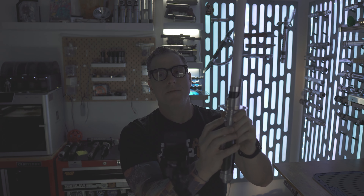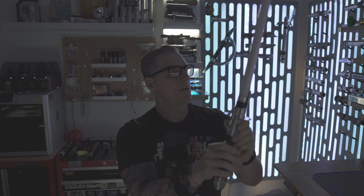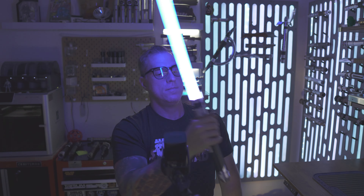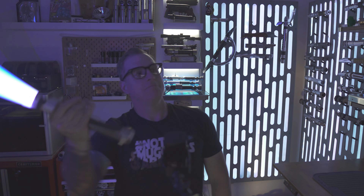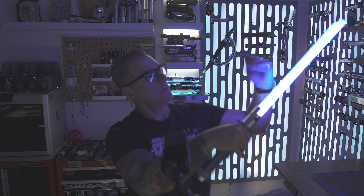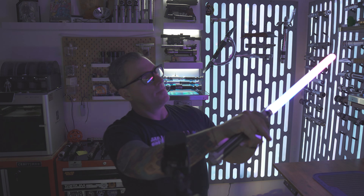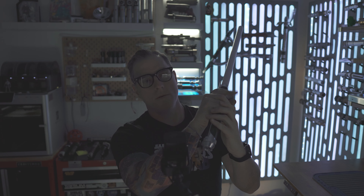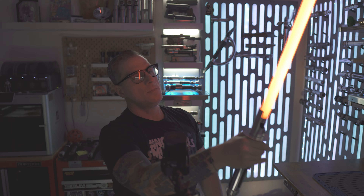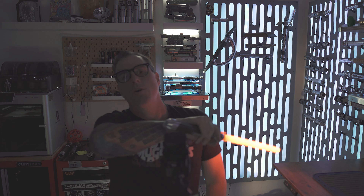This is a single button Proffieboard setup. To scroll through your fonts, you want a long press of the main button and release. Really great sounding hilt — Lord Vader. Yeah, this is a good sounding hilt.